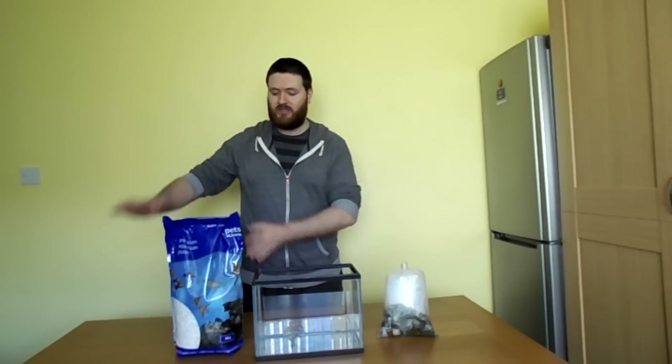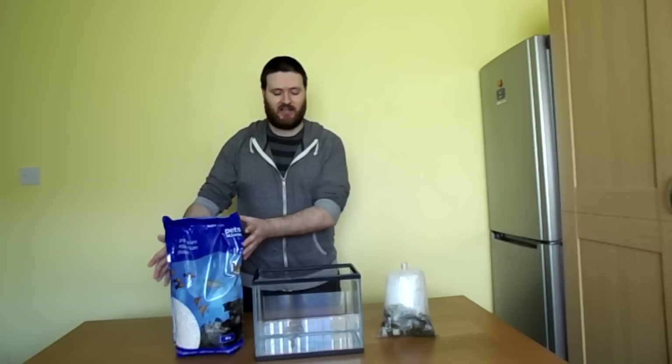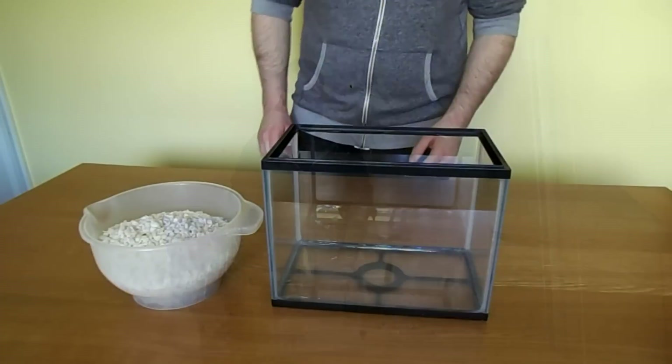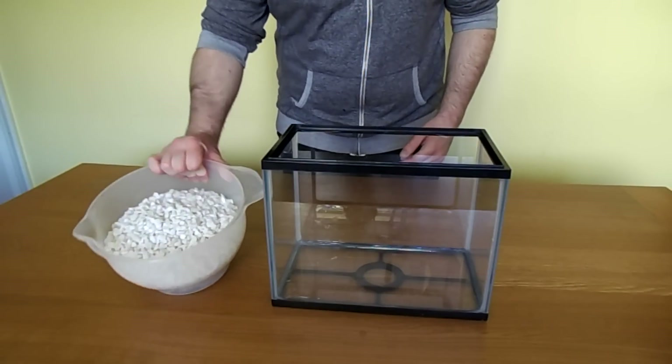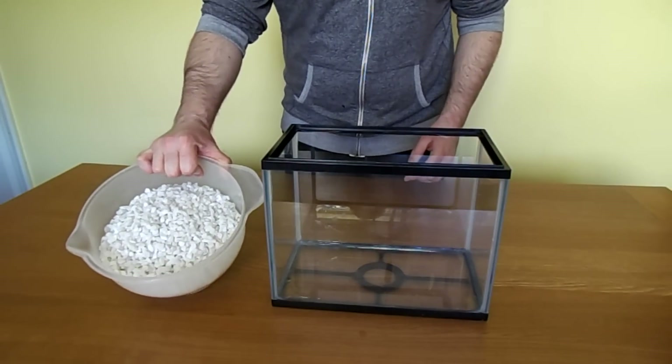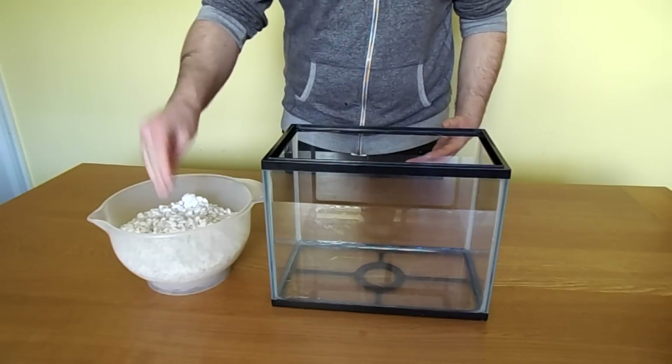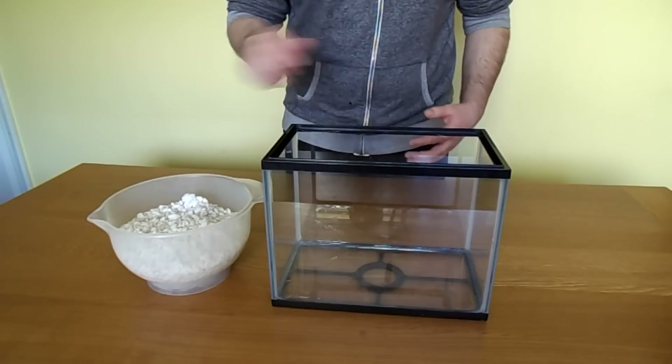First thing we need to do is wash this gravel to make sure it's nice and clean. You also need to make sure that the tank you're using is nice and clean. So now we've got our clean gravel. We basically did this by running the gravel under the tap through a sieve so that all the dust on the gravel gets washed off. So now we can put this gravel into the tank.